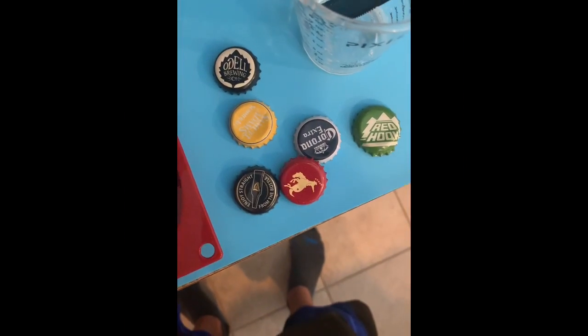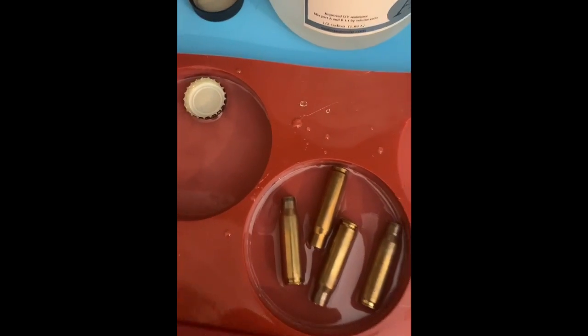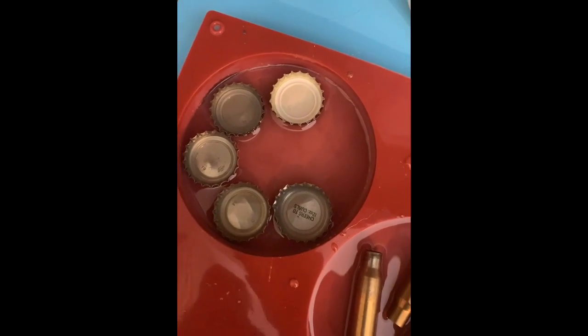Now if you want to put some bottle caps in, just turn around and push them in there — like this. Just like that, and keep going.